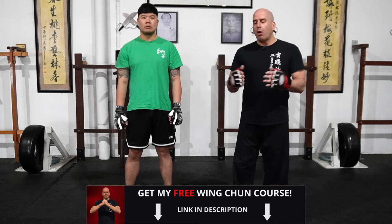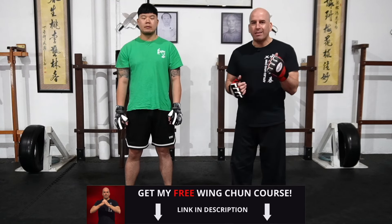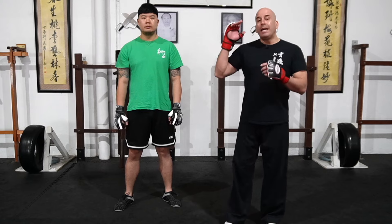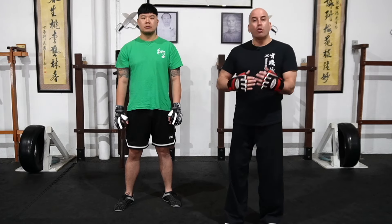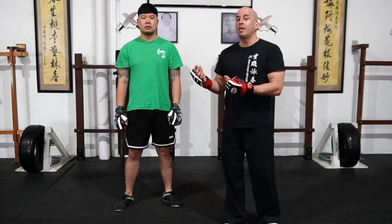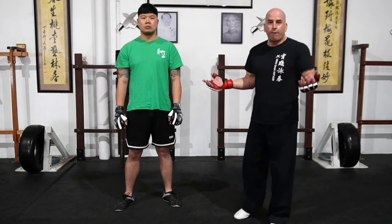With this video, I'd like to demonstrate how I use the Pak Da and the Jou Sau in my trapping drills, and then how I translate that into fighting drills, which eventually you can use in sparring and fighting.